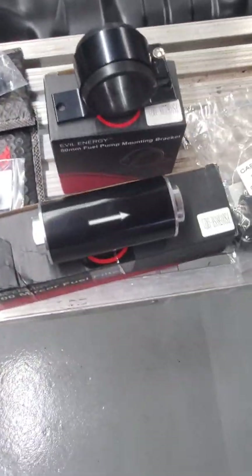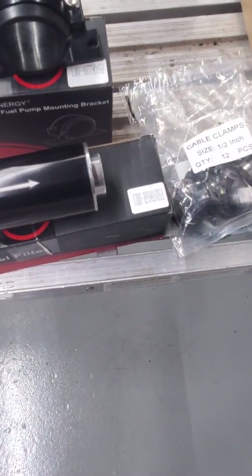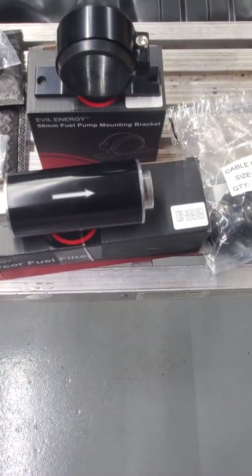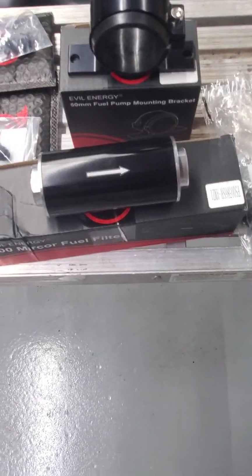I ordered this — I don't know if I'm going to use it yet or not. It's a 100 micron fuel filter and a bracket for the rail. I very well may put that between the regulator and the motor.